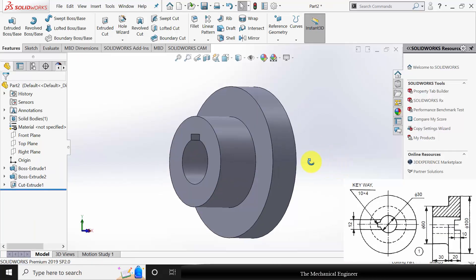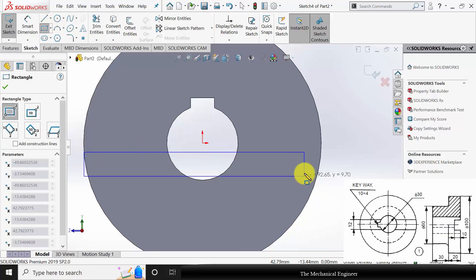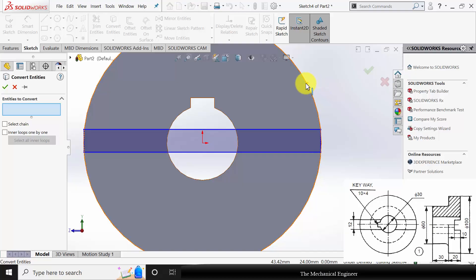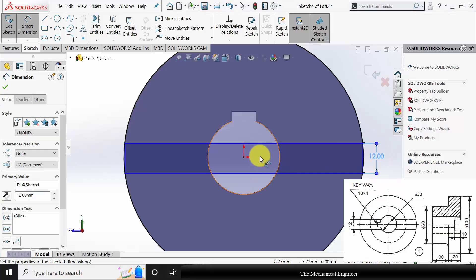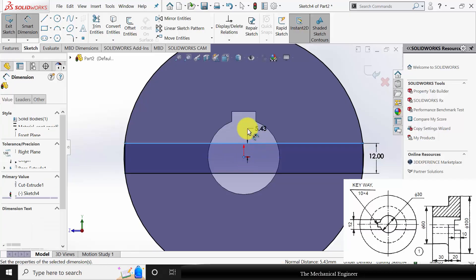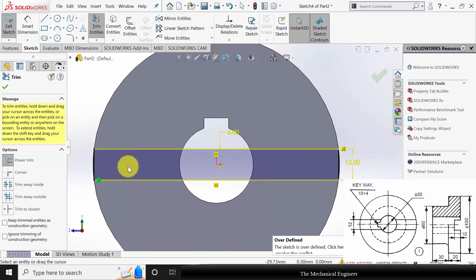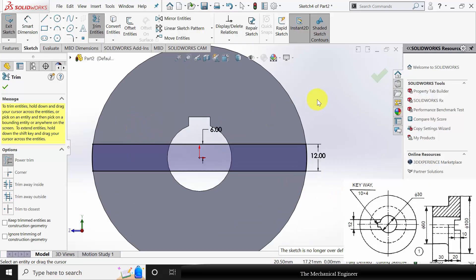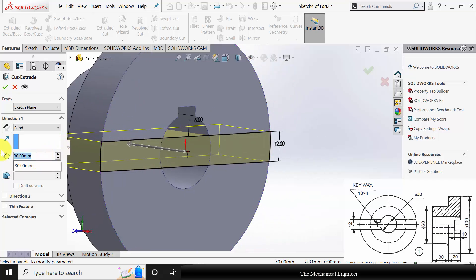Click OK. Next I am going to create the extrude. Select the surface, click sketch, draw a corner rectangle. Then go to convert entities and select the circle and convert it. Now go to smart dimensions and mark the width of this region as 12 mm and the height from the center is 6 mm. Now go to trim entities and trim the unwanted regions. Now go to features, click extrude cut and extrude this to a depth of 10 mm.